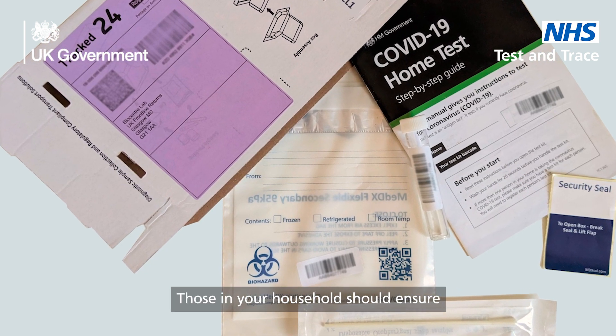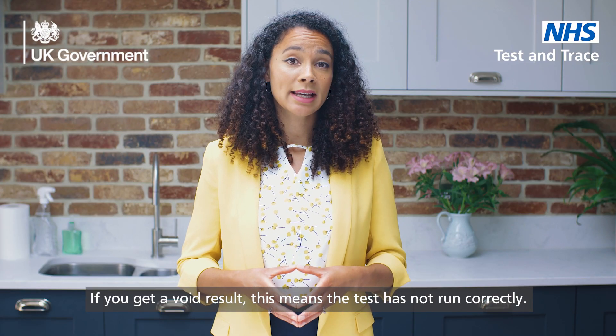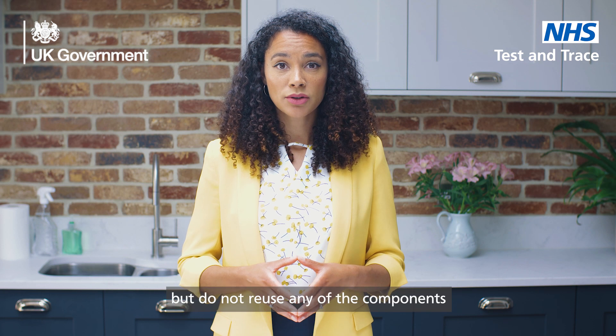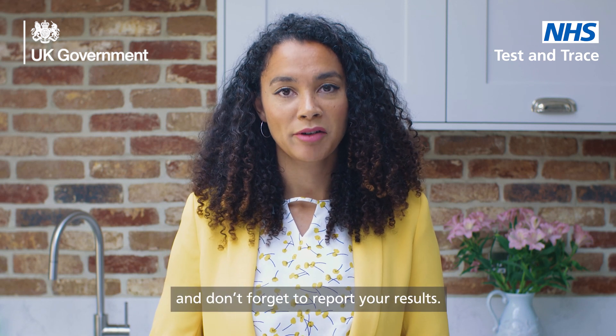Those in your household should ensure they follow current local and national guidelines. If you get a void result, this means that the test has not run correctly. You need to take another test. Use a new test kit, but do not reuse any of the components from the test you have just done. Thank you for watching and don't forget to report your results.